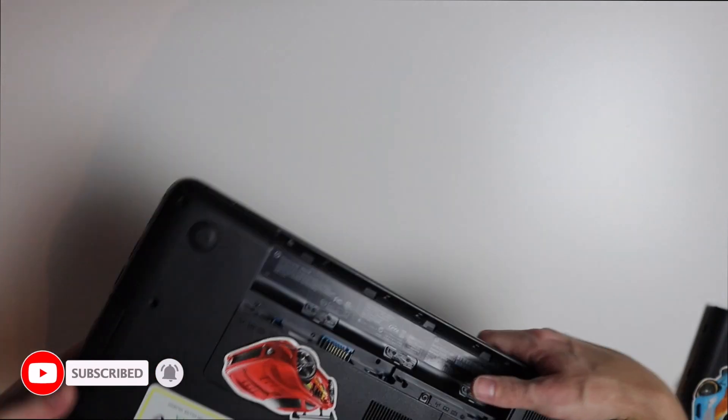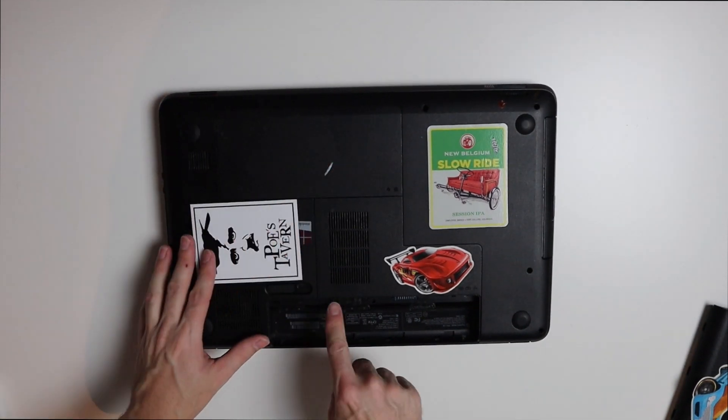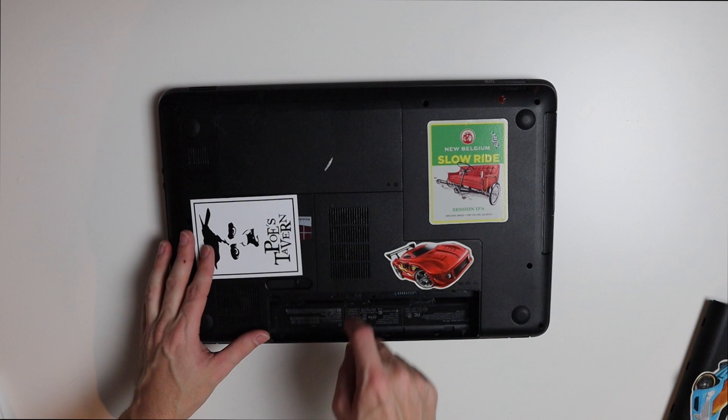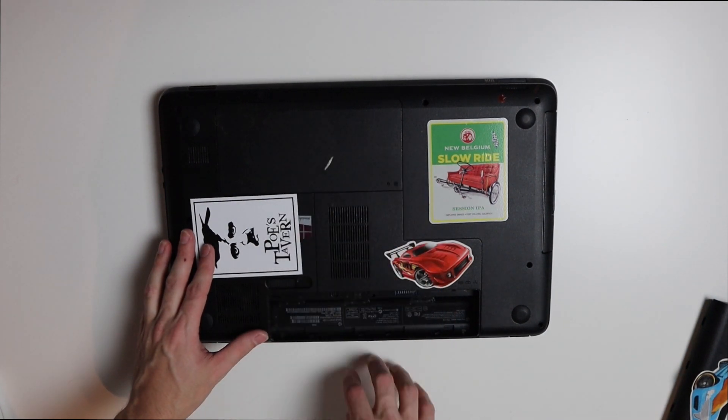It looks like we can replace the hard drive and RAM in this pretty easily. We have two screws — actually just one screw — holding on these two doors, and those should reveal our hard drive and RAM.